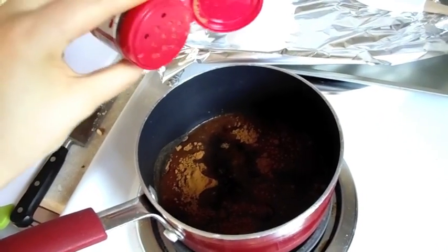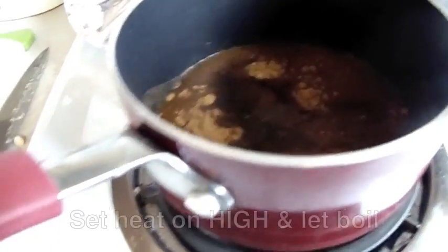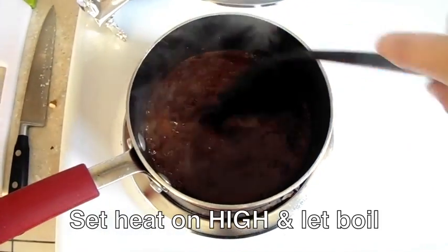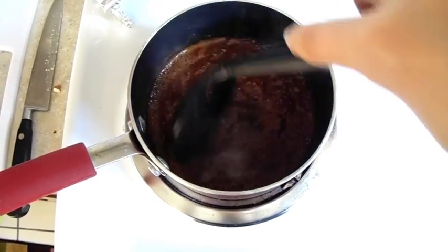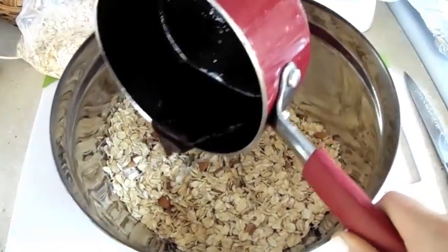Add just a pinch or two of salt. Once your mixture starts boiling, you're just going to mix it around for about a minute or so, and then you can take it off the heat and add it to your dry ingredients.